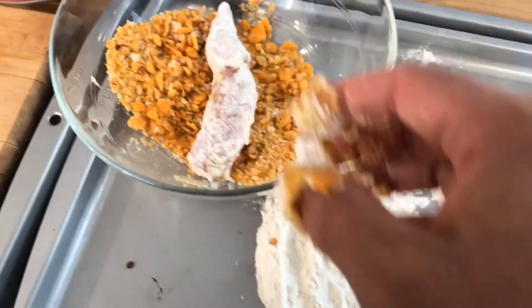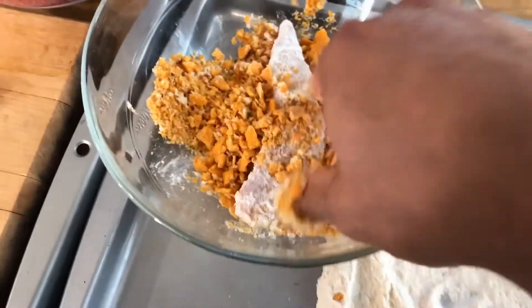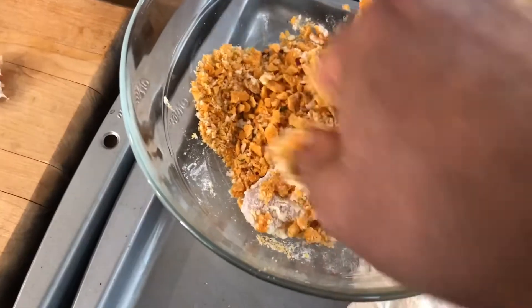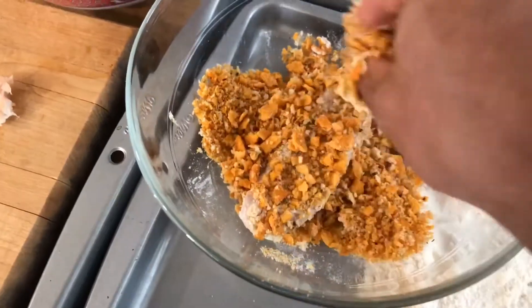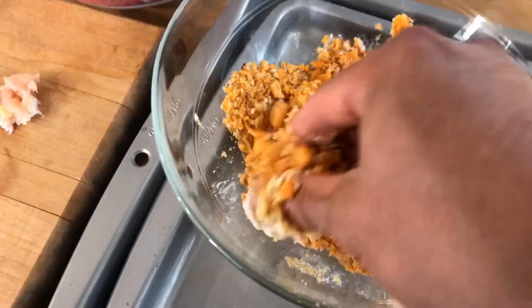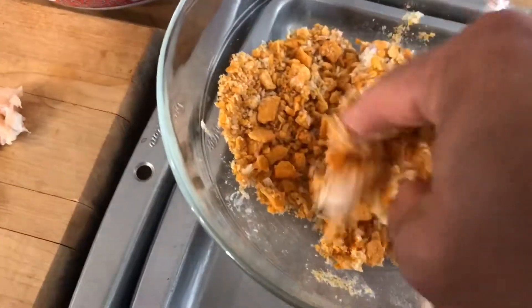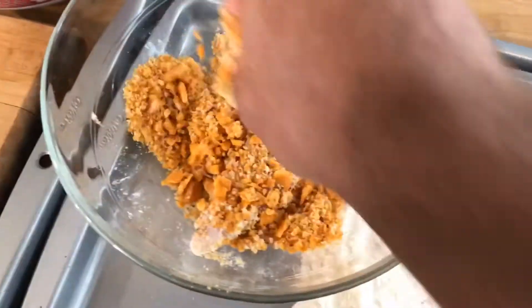Here is a trick I learned, which makes total sense. If you do not push your Cheez-Its and Panko breadcrumbs onto your tendies, they will not stay. See how this one's having a hard time?